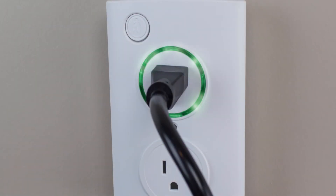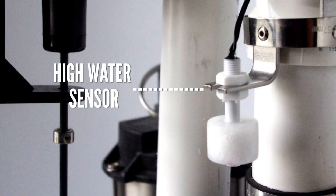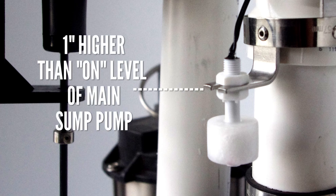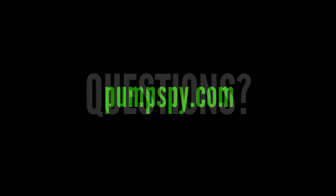Once your sump pump is connected, install the high water sensor on the discharge line of your sump pump. The high water sensor should be mounted where the white float is about one inch higher than where the water level turns on your sump pump.